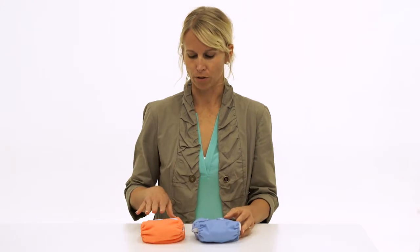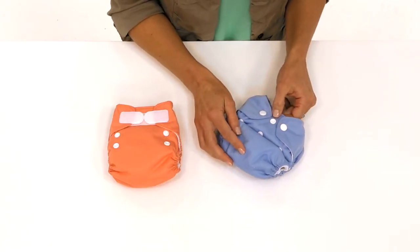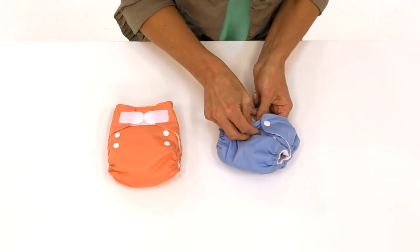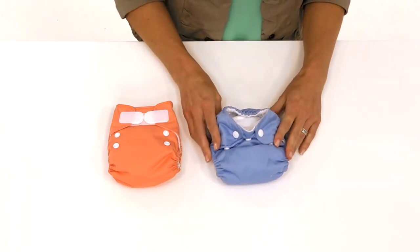This diaper comes in both hook and loop and snap closures. On our snap version, there is an umbilical cord snapdown that can be used like this when your baby's belly button is healing.